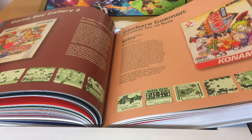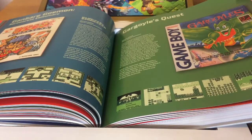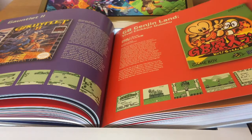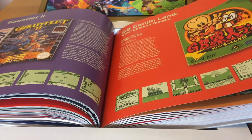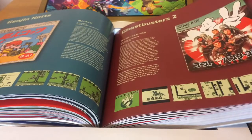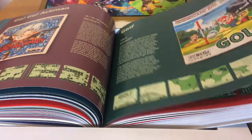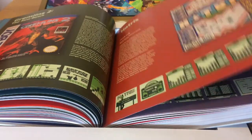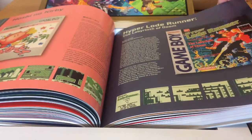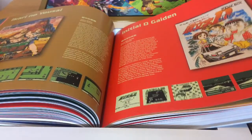Game Boy Gallery, the first of the Game & Watch collections. Ganbare Goemon, Gargoyle's Quest — a spin-off featuring Red Arremer. Gauntlet 2, Genjin Land, Genjin Collection, Ghostbusters 2, Golf, and as ever with Bitmap Books, these books look beautiful. Hoshi no Kirby, Hyper Lode Runner, and Gaiden and Side Story titles.